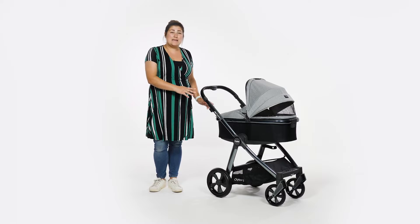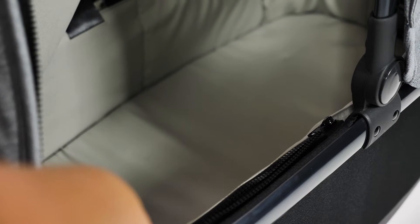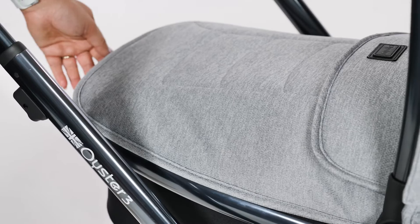The foot of the carrycot is covered by a zip-on apron which pops in place on either side. The apron is a soft material, substantially lined to ensure no drafts for your newborn. The apron also curves upwards, allowing your baby lots of kicking space – and it also looks aesthetically pleasing.